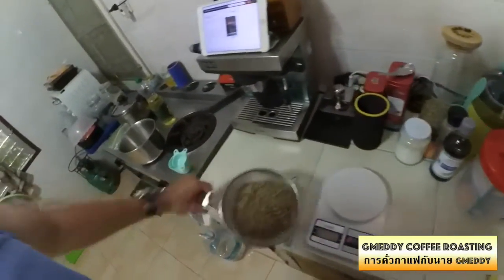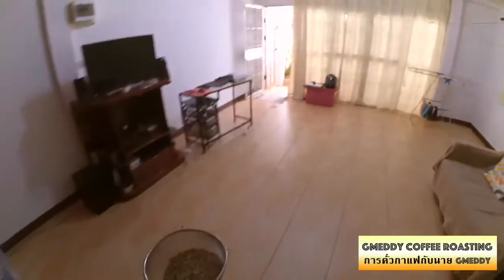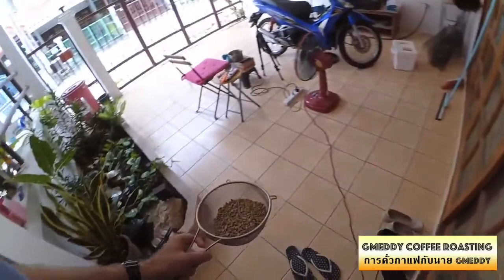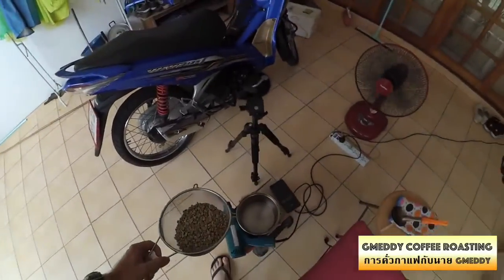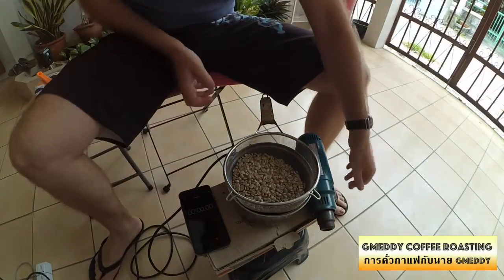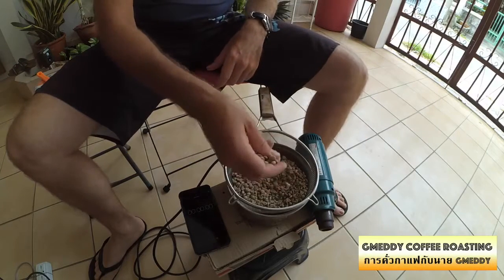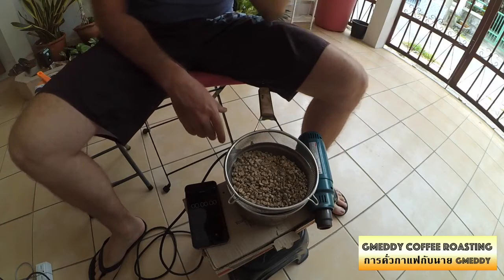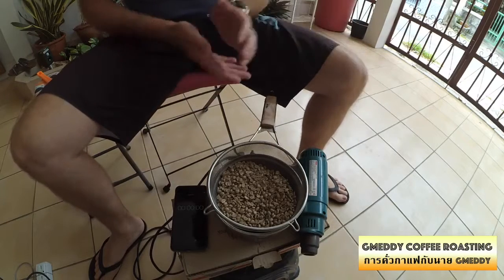Now take my beans outside and roast them. The setup is very simple. I have a fan here to blow away the excess chaff. You can see I've got my green beans ready to go, heat gun and timer there so you can see how long it takes, and the fan running over there on speed setting one just to blow the excess heat and chaff away from the hot air gun.